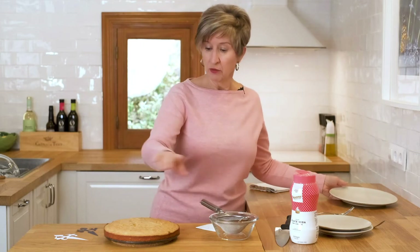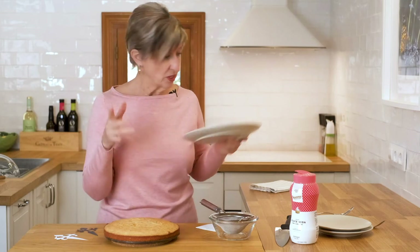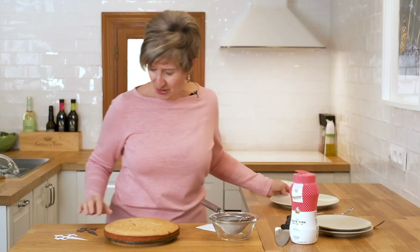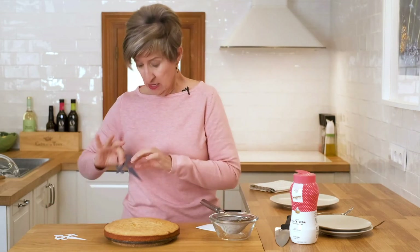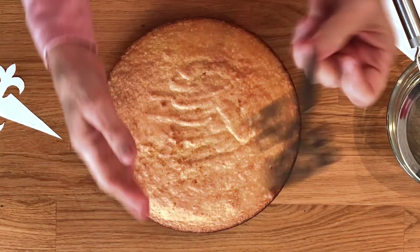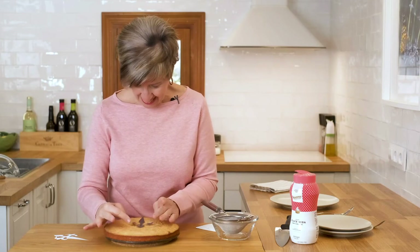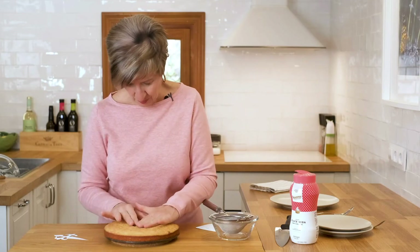I'm going to leave the bottom on here. I'm going to dust it first and then put it on the plate so we don't have powdered sugar all over. And I want to take this rustic one that I actually finished — I don't know how kids do this, it was a challenge. I'm going to gently center this as best I can.